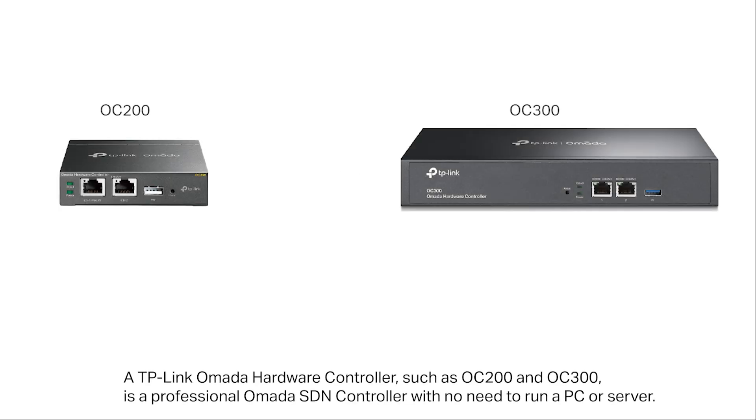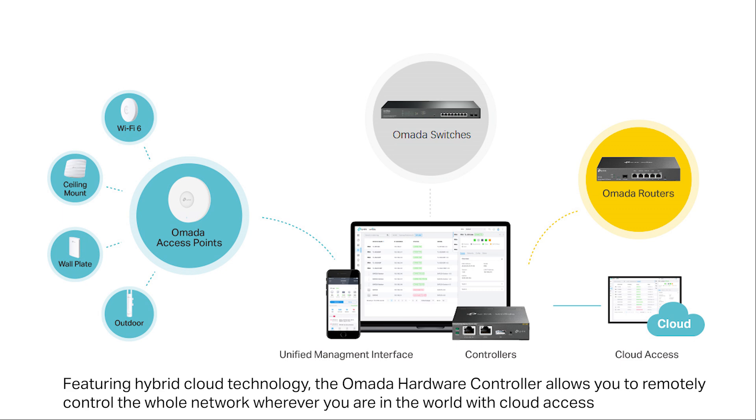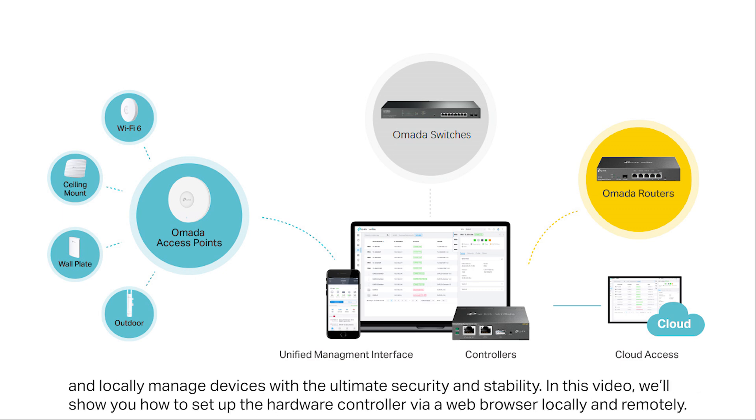A TP-Link OMADA hardware controller such as OC200 and OC300 is a professional OMADA SDN controller with no need to run a PC or server. It provides 100% centralized management of OMADA access points, OMADA switches, and OMADA routers, all controlled from a single interface. Featuring hybrid cloud technology, the OMADA hardware controller allows you to remotely control the whole network wherever you are in the world with cloud access and locally managed devices with the ultimate security and stability.